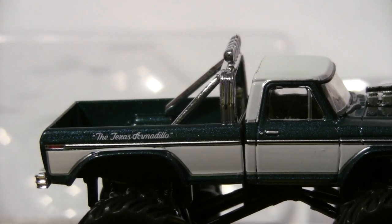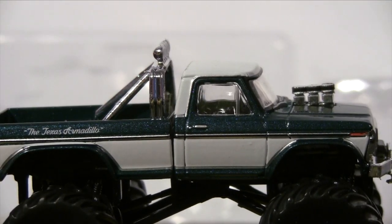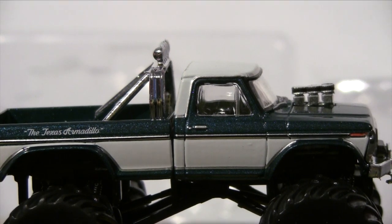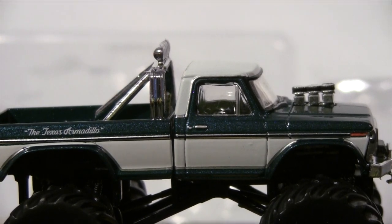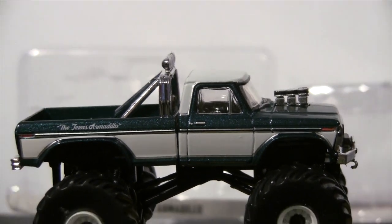In quotation marks it says 'the Texas Armadillo.' Looks like the same thing as on the Battle of the Monster Trucks VHS tape. I just remember this truck being at the beginning of that VHS tape when they're on the beach with the other monster trucks. Maybe you remember that.